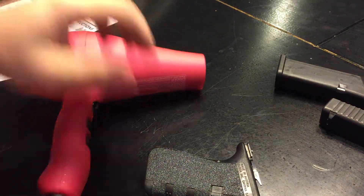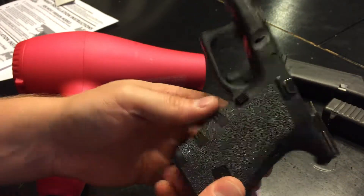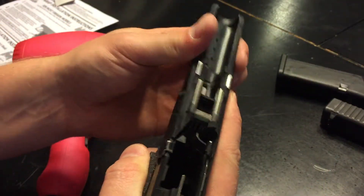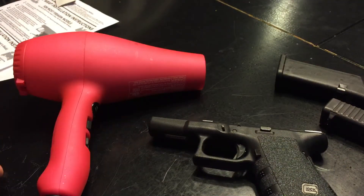It says to do that a couple of times, but I'm not going to make y'all watch the whole thing. Anyway, there they are — I think I'm really going to like them. I don't think you have to worry about the gun slipping in your hand or anything. I'm going to go ahead and finish the rest of it. Thanks for watching.